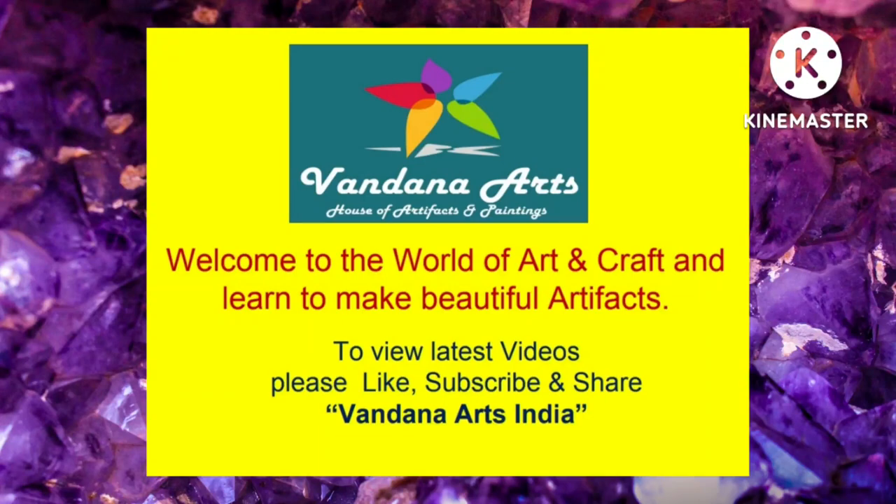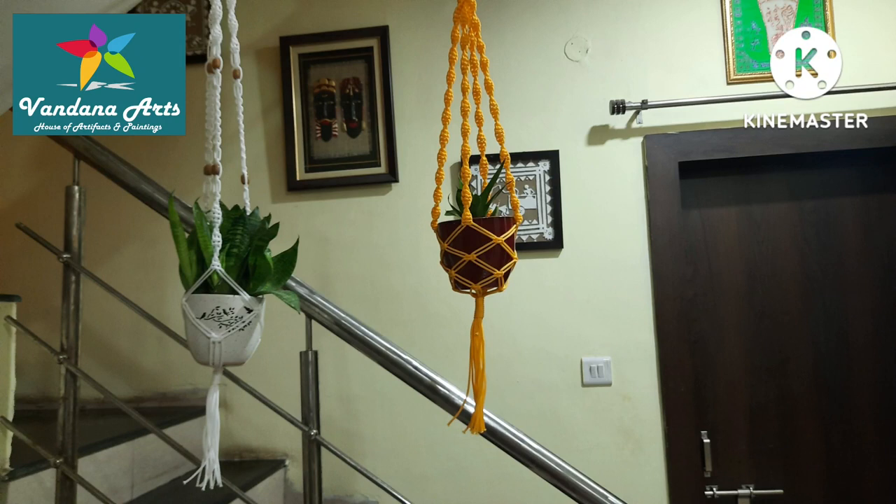Hello everyone! Welcome to One Night's India. In today's video, we will make two plant hangers for indoor and outdoor decoration.